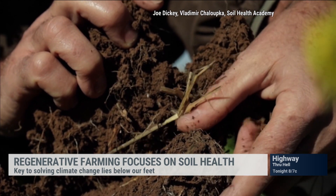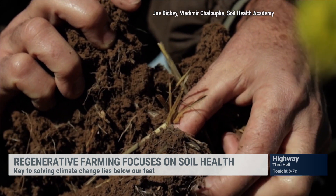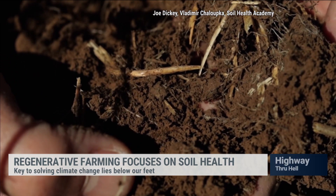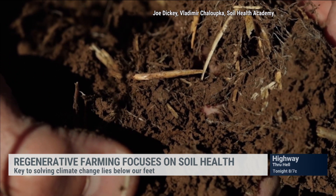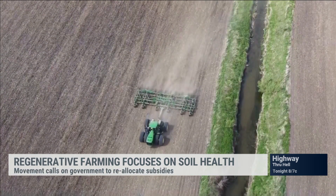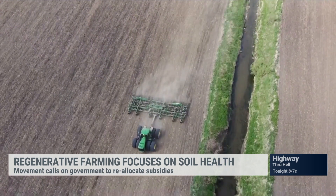Another practice is to have growing plants in the soil as long as possible throughout the year. Often farmers today grow a crop and then the soil sits idle — there are no living plants on it for the remainder of the year. Depending on your climate, you can often grow cover crops. Those cover crops take carbon out of the atmosphere through photosynthesis, convert it into what's called liquid carbon, and pump that carbon into the soil, which mitigates climate change.